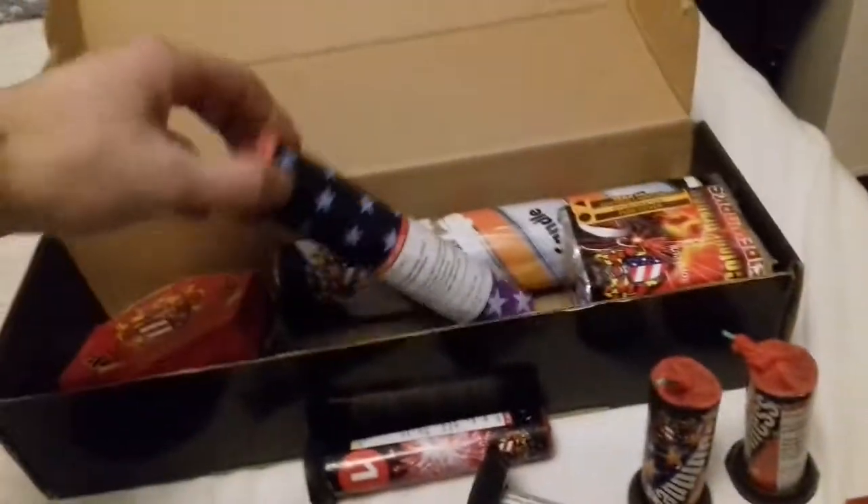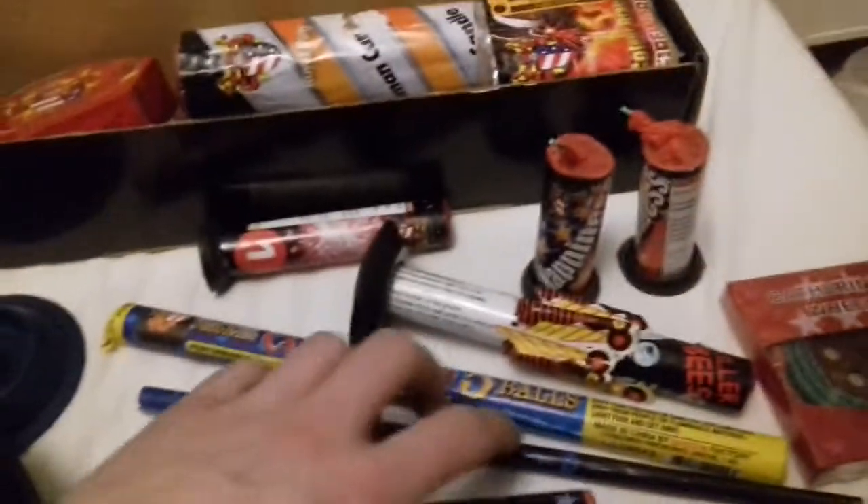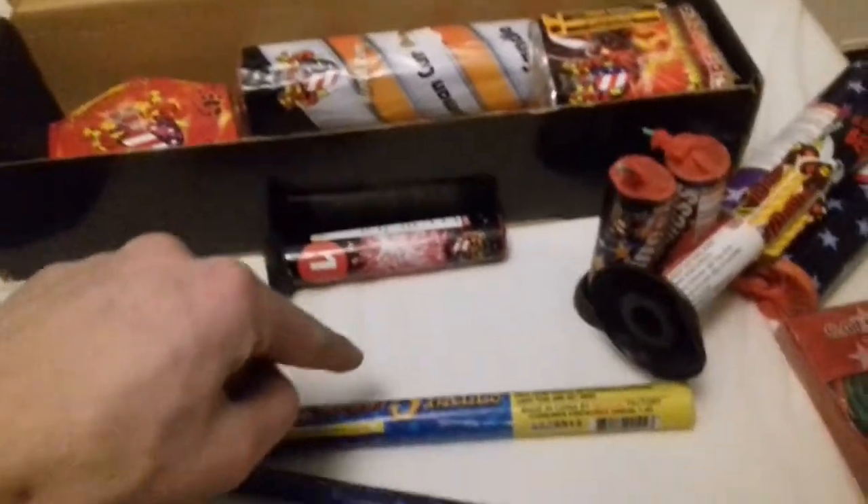You get a port fire. This one I wasn't sure about, but yeah, it's a fountain. Category two — these are all category two. So you get five fountains in total. You also get a roman candle; this is another hundred-shot roman candle.